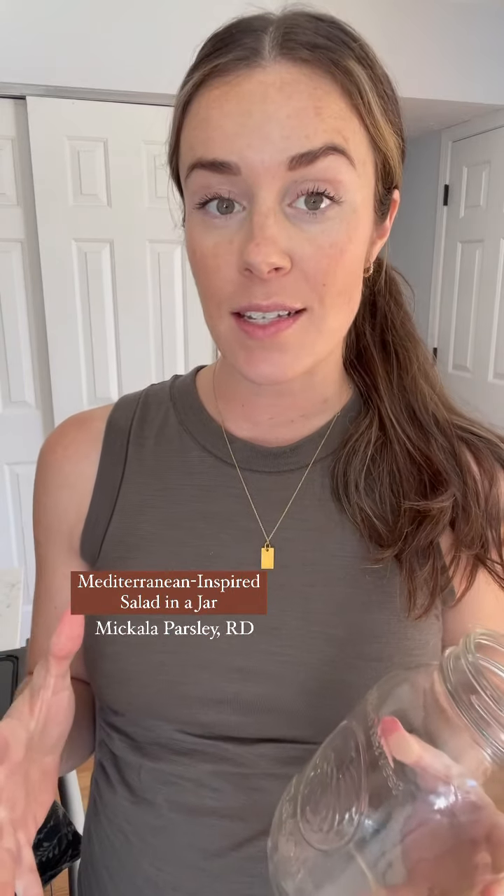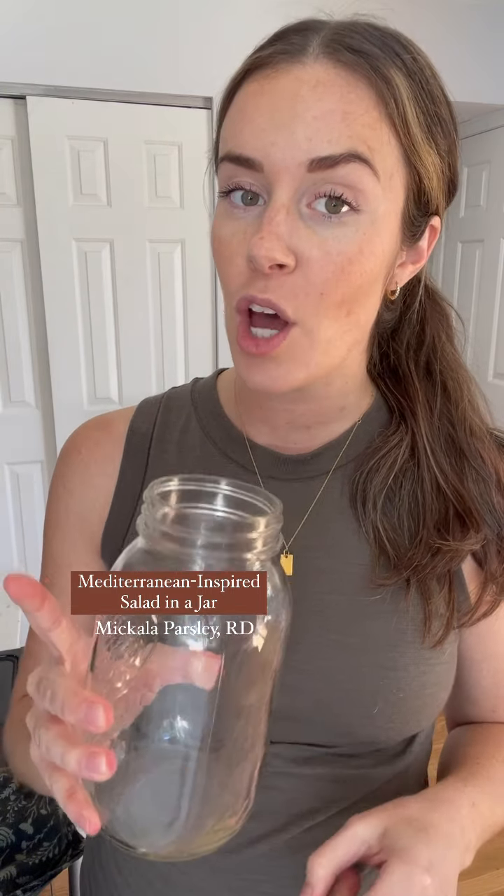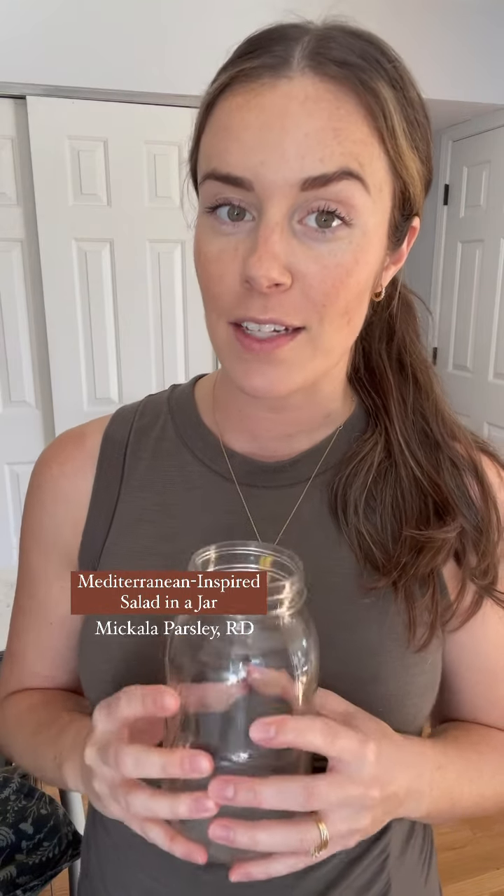Are you looking for a healthy and simple meal prep recipe? Something that you can prepare in minutes and have ready to go throughout your work week? If so, grab a mason jar and let's make my Mediterranean inspired salad in a jar.